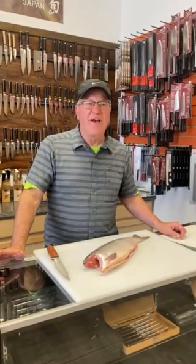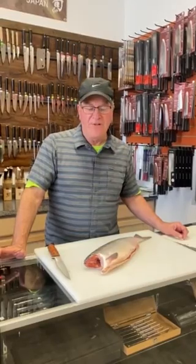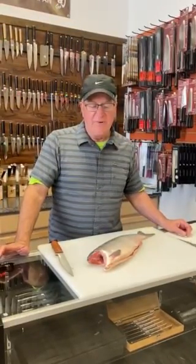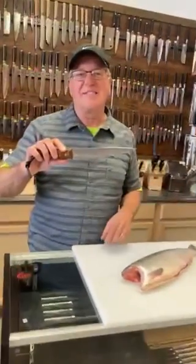This is Jeff Barber from Great Northern Knives. We're in the store right now — Lacey, Sean, and I — and we're going to fillet a red salmon. Red salmon are also known as sockeye salmon.